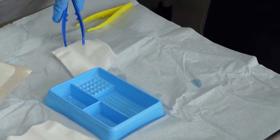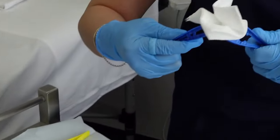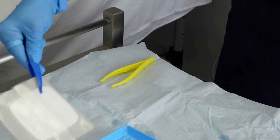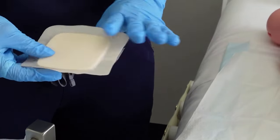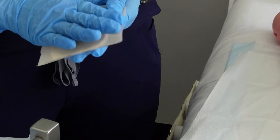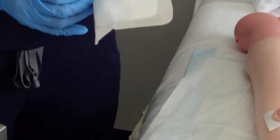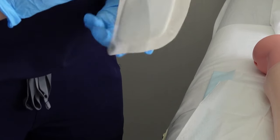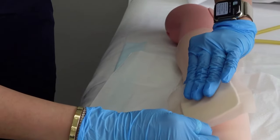Now it's time to dry the wound. Grab your wound dressing appropriate for the wound that you have. In case the wound is oozing a little bit, it's best to use a foam dressing, which can stay up to three to five days, making it appropriate for the current wound type. To dress the wound, remove the top film and preserve the sterility of the wound dressing itself, then place it on top of the wound.